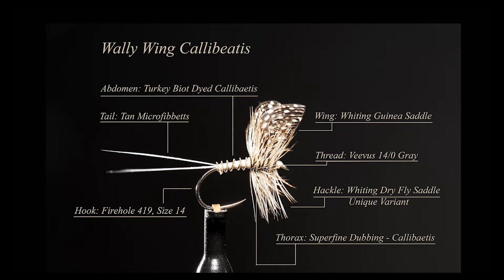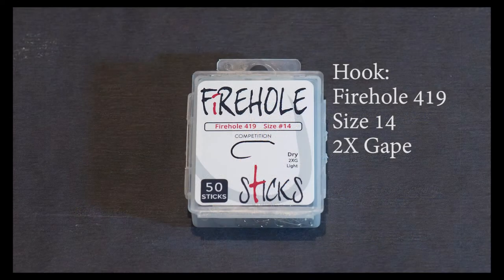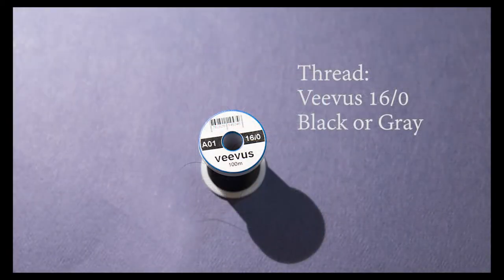Let me cover the materials one by one. For a hook I'm going to use a Firehole 419 size 14. This is a standard dry fly hook and it's a competition barbless hook that I like a lot. For the thread I'm going to use a Viva 16/0 and I'll use either grey or black for this pattern.